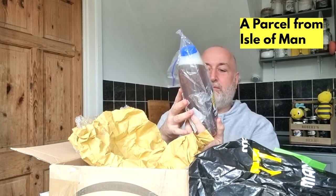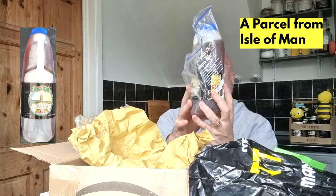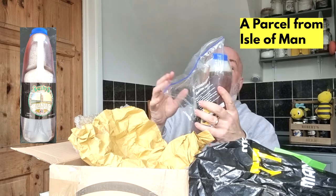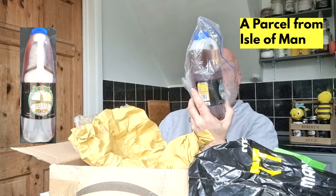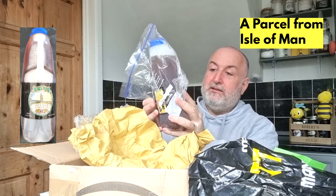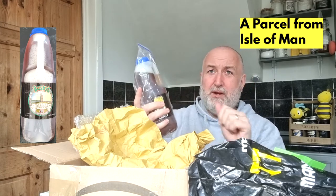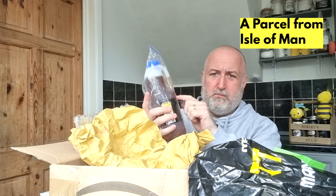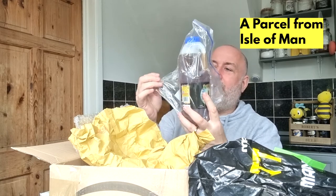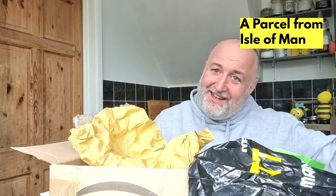Here we go — Bushy's Milner Tower Ale, two pints. That is a fantastic idea — superb, isn't it! A caspia all the way from the Isle of Man, and I'm going to enjoy slurping that one. Like I said, I'll get it in the fridge. It's bank holiday weekend, so I'll be drinking this tomorrow and I'll put a video out — no problem at all, Slurpee, thank you so much.